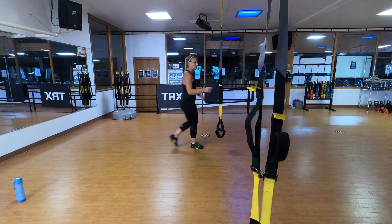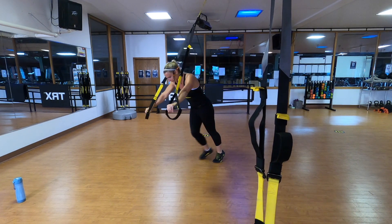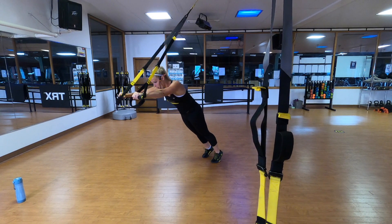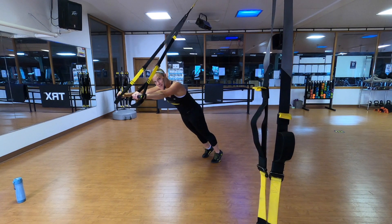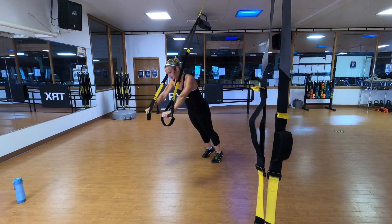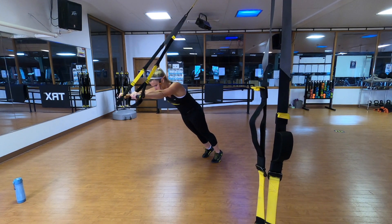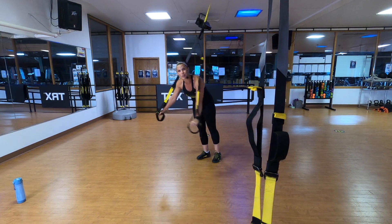We're going to start with our standing rollout. Straps are going to be at mid-length, and stand facing away from the anchor point. Give me that strong, active plank. We're going to be using the plank a lot today in all those pushing and pulling exercises. Hands out, and then drive them directly beneath your shoulders. Are you keeping your shoulders away from your ears? Are you keeping that body in that nice straight plank? You'll notice we do the same warm-up in almost all of my workouts, because it's a pretty good warm-up. It's getting the core engaged, mobilizing you at your hips, your shoulders, your knees, your ankles.